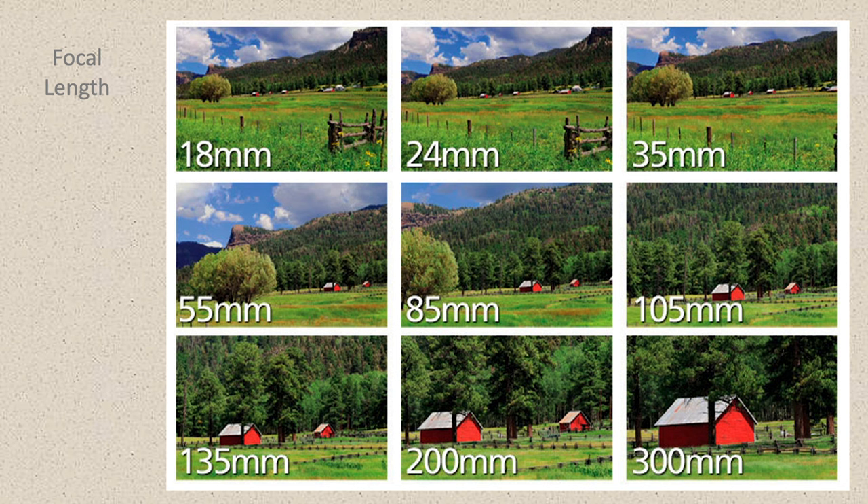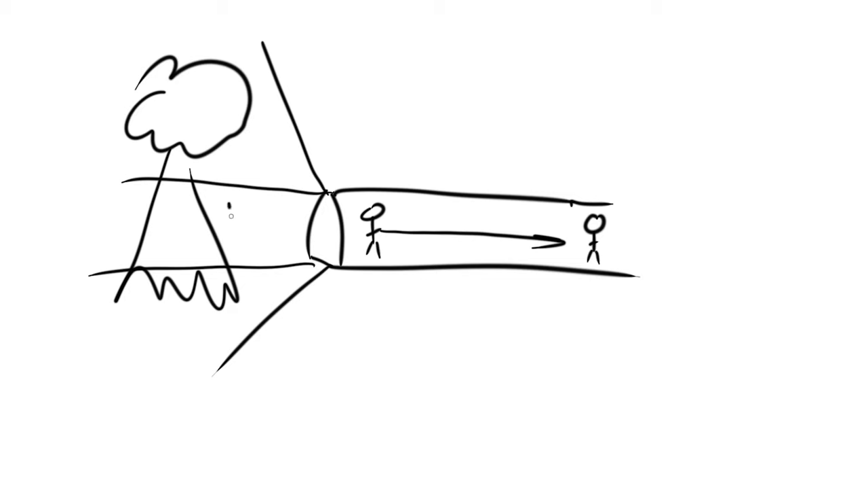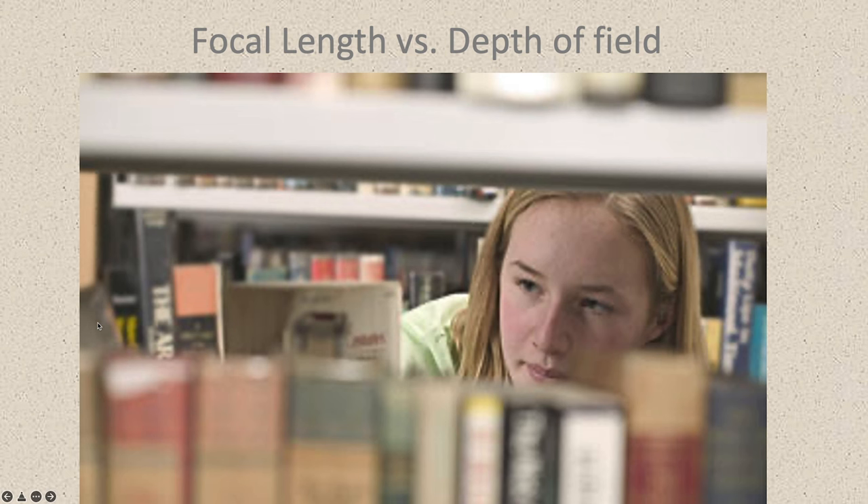Focal length — as the lens travels further away from the image sensor, you zoom in. This lens goes from 18mm to 135mm; at 18mm the glass is 18 millimeters away from the image sensor, and as I push it forward it physically extends the lens out to 135mm, which zooms in. Think of it like being inside a train tunnel: as you get closer to the opening you see a lot more of the scene — that's wide angle; as you move further down the tunnel you see a smaller portion — that's telephoto. Focal length changes your field of view essentially.